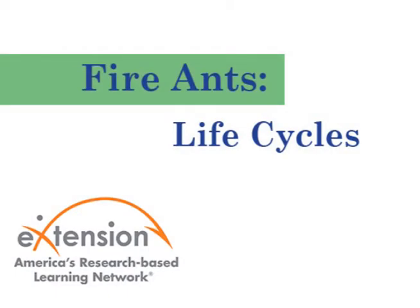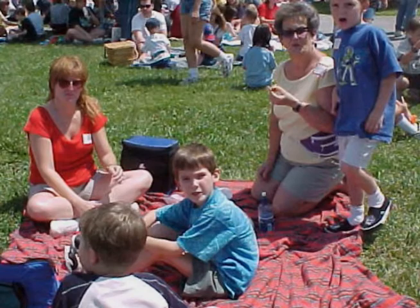Fire ants and other insects are different from you humans. Your skeleton is inside. Your skin is on the outside. As you grow, your bones grow, and so does your skin.